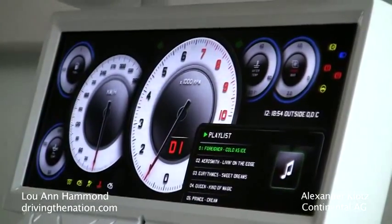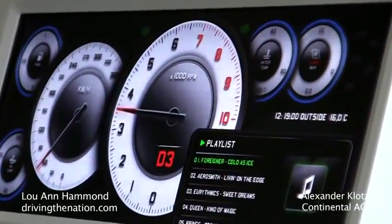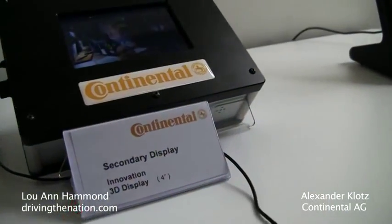Now you are at the weekend, you go to the race track — same car but I want to have different information. I want to have what is my RPM in the center. I need more information about maybe the turbocharger pressure, oil temperature.